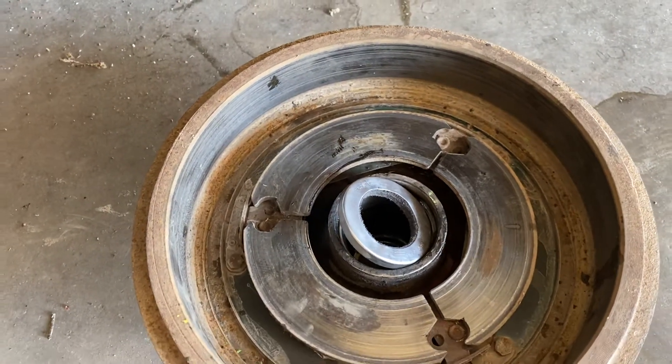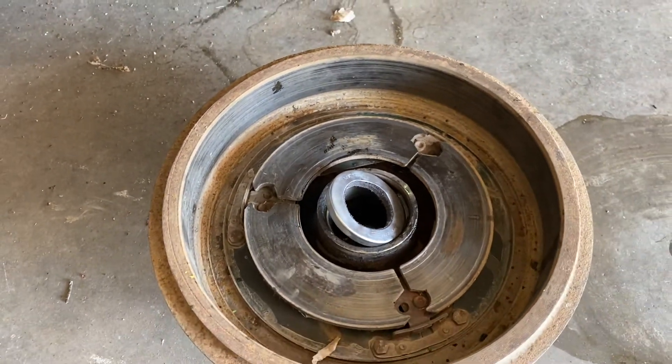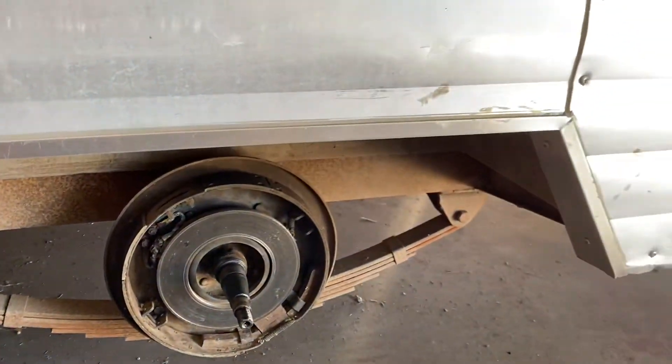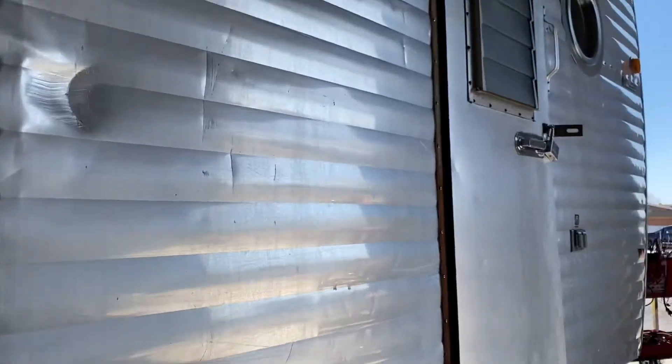Action RV performs bearing services on vintage trailers along with brand new ones. So this customer is going to be ready to hit the road and go camping.